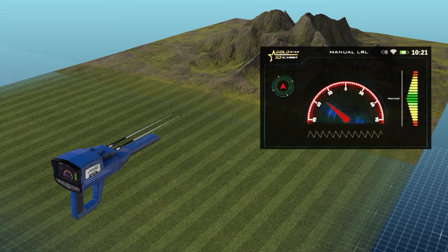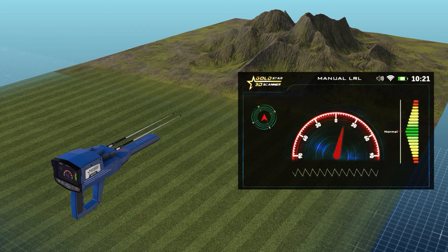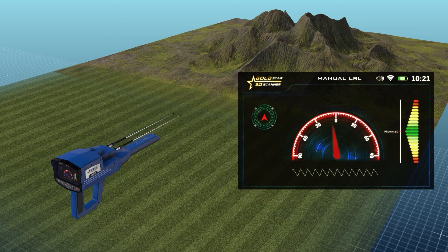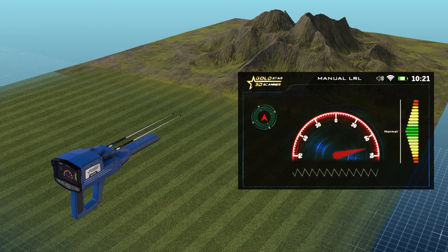The antennas indicator is a semicircular indicator where zero in the middle expresses the angle of inclination of the antennas, ranging from 0 to 90 degrees to the right and 90 degrees to the left. The indicator arrow is a red indicator that moves according to the angle of inclination of the antennas and shows the specified value on the semicircular indicator.